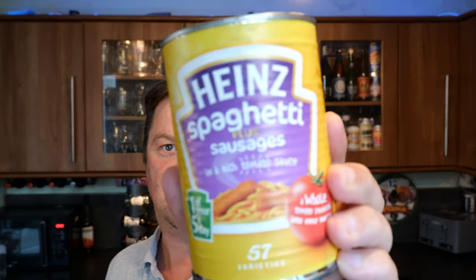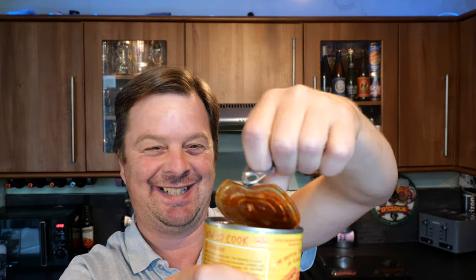This is Heinz Spaghetti Plus Sausages. I just thought, how will that work? We all love beans and sausages — well, I do anyway — on toast with loads of butter. But spaghetti and sausages in a rich tomato sauce, that's a bit different, isn't it? So without further ado, I'm going to crack these open, get it into a saucepan, make some toast, get it on a plate and see what we get.